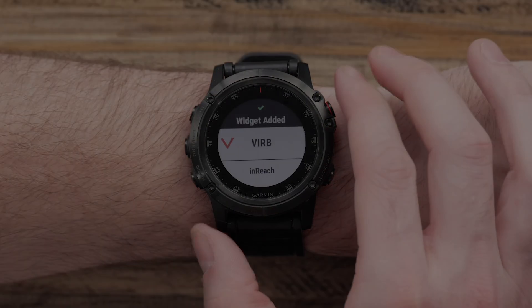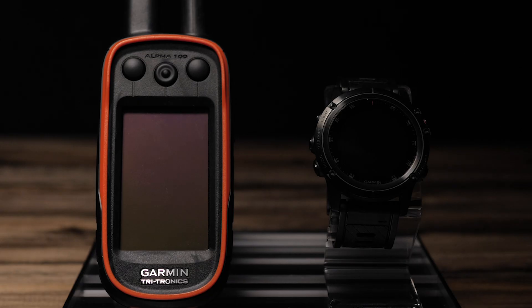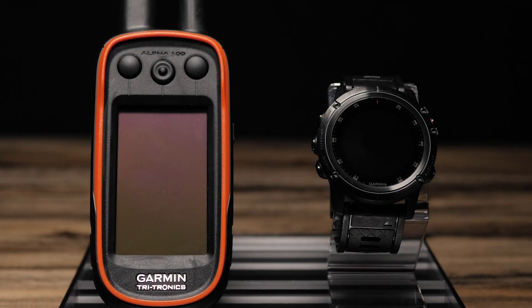Now that the widget is enabled, we'll want to make sure that both the handheld and the watch are within 15 feet. If they are not within 15 feet, the watch may not reflect the latest information.